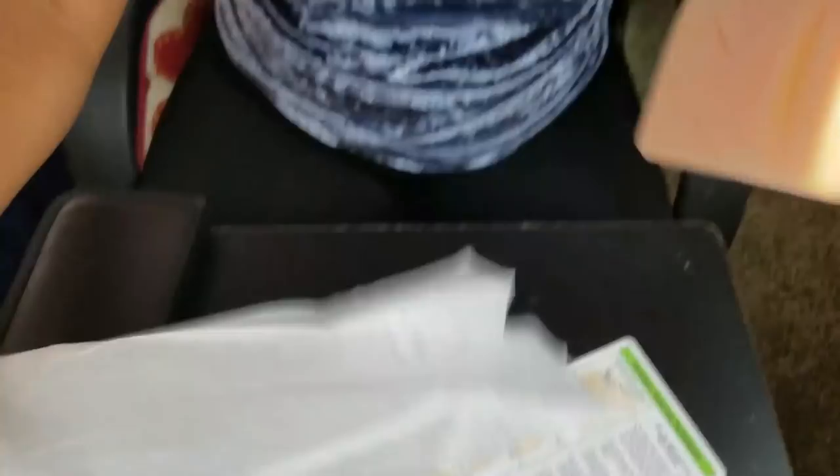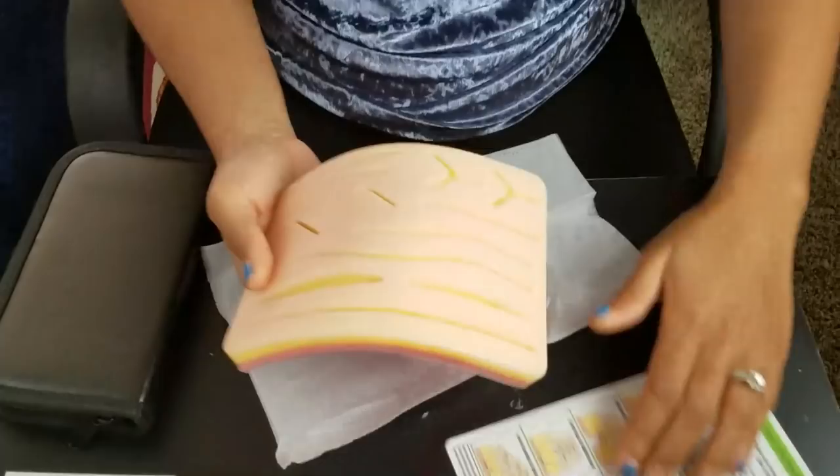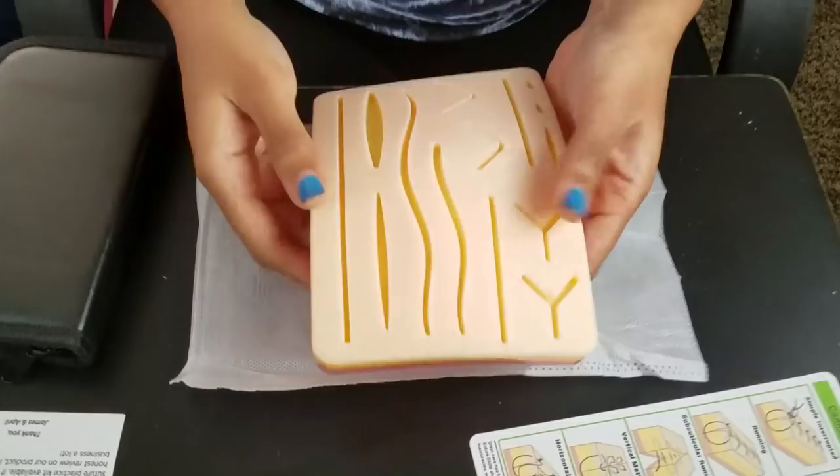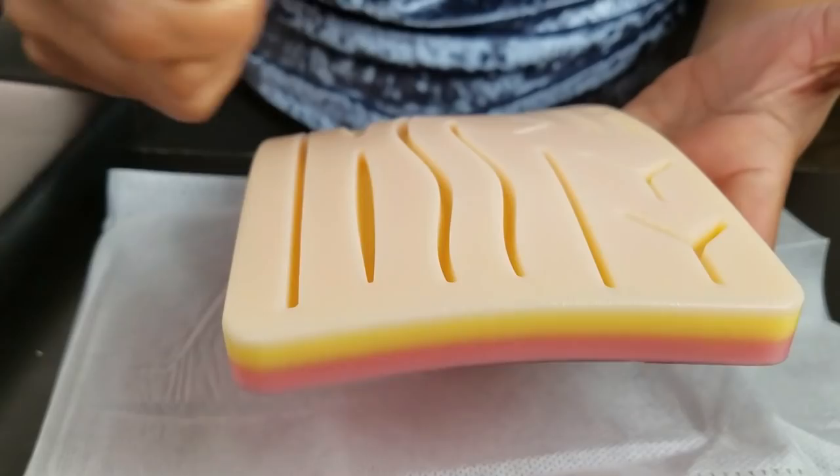It also gives you tips for the different skin closures. I already like this suture kit. It has your epidermal layer and then your dermis and sub-Q going down — so it has the layers. It feels very, very sturdy. It doesn't seem like your suture is just going to rip through the actual skin-like material, which is really cool because I've practiced on some kits where my needle, when I put it in, doesn't hold up to the stitch and just rips right through. So excited about this.